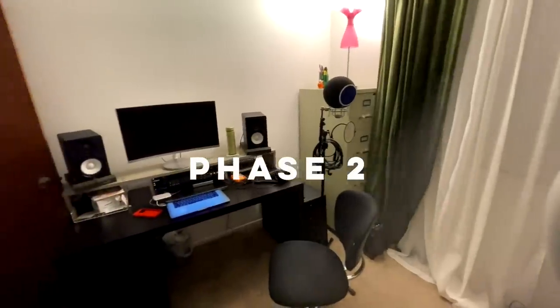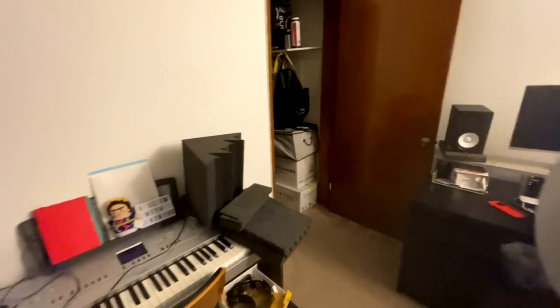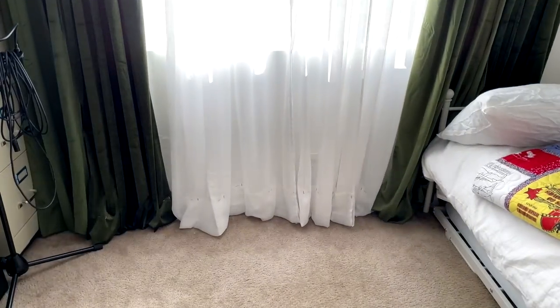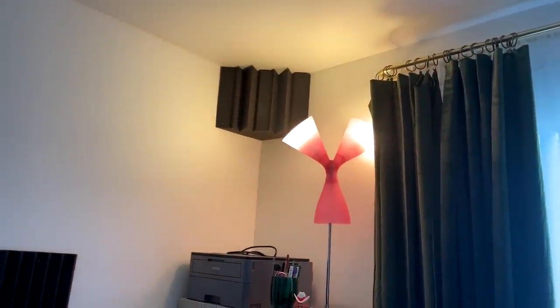With the start of phase two, I had some things in progress and a lot of work to do. The first thing I did was pin these curtains up off the ground. They're still just pinned for now, but someone else can handle the rest. After analyzing the acoustics of the room in phase one, the first thing I wanted to do was get something up in the corners and see how that helped the echo. It did help.